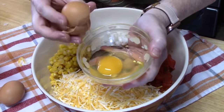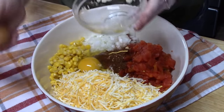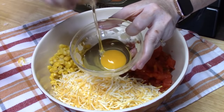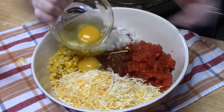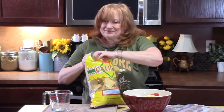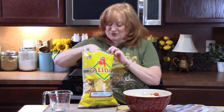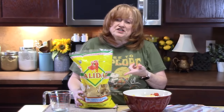I still have one more ingredient to show you — you're going to be surprised. Corn tortilla chips! When you open up a bag of those, they just smell so good. They're kind of like a triangle, crispy, salty goodness. We're going to use these instead of bread crumbs or panko crumbs.